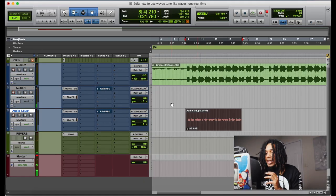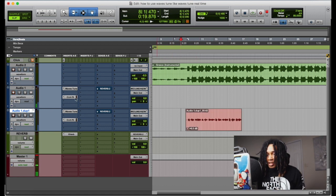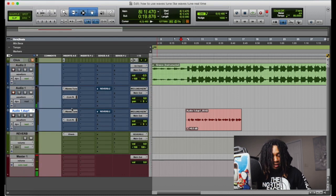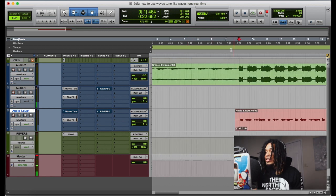Alright, I have a vocal here, right. It has no Auto-Tune on it, you know what I'm saying — it just got the Waves Tune. I'm gonna show you how you do this. I'm gonna play it — it's gonna sound bad without it, because I tried to make it sound as bad as possible. So here we go.